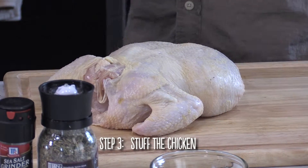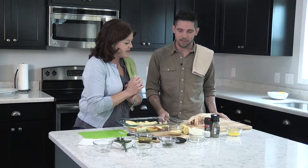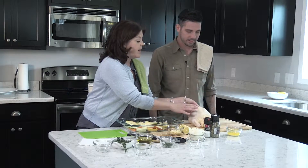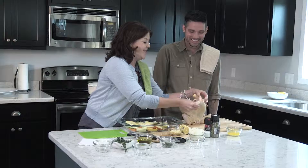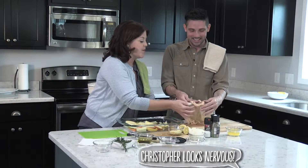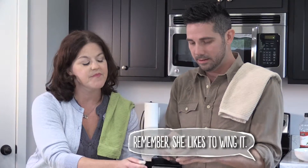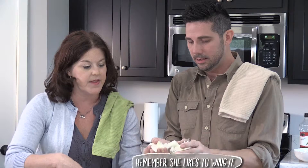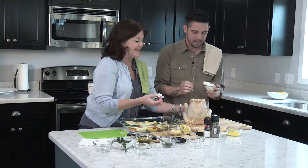Now we come to our chicken. We've washed our hands thoroughly because we're going to be handling it. I've never even touched a raw chicken. We have already washed this chicken and patted it dry. Now we are going to stuff the inside — I'll hold it and you stuff. We'd like some onion in our chicken, and we can put some in the vegetables too. We don't need to be exact.